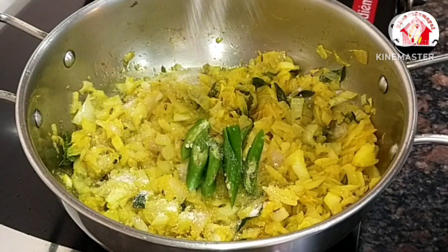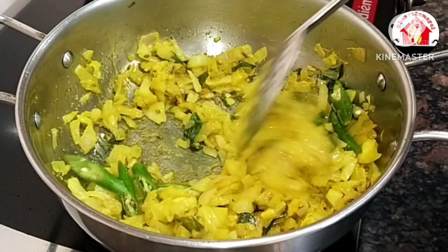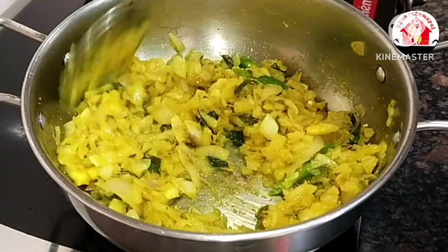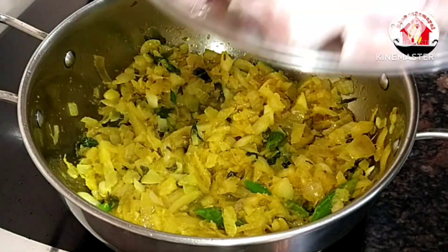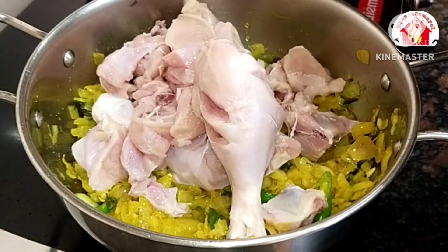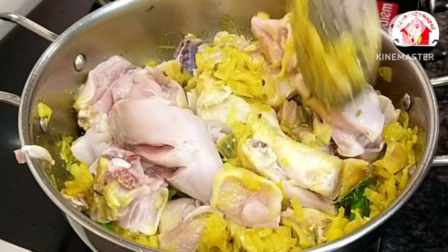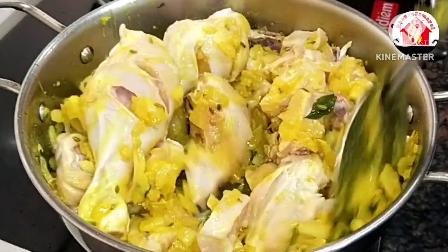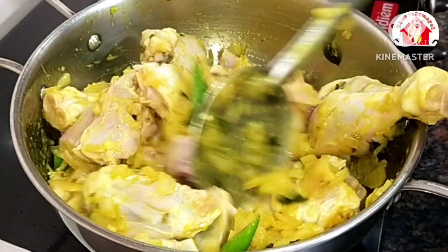Add a little bit of chicken. Clean it and add the chicken — about 1 to 2 hours of marinating the chicken is good.